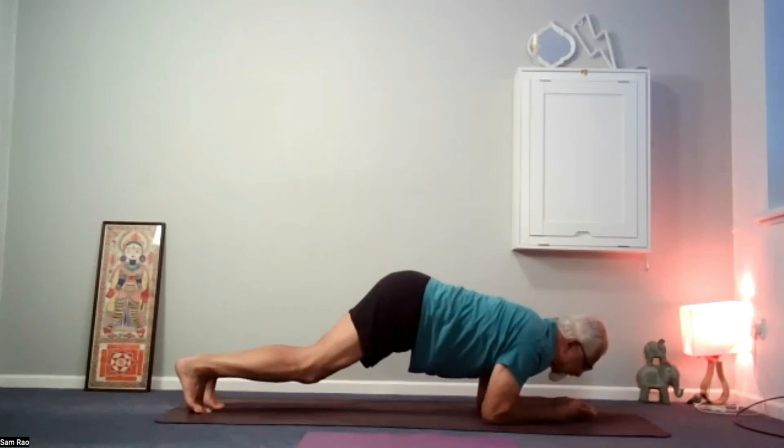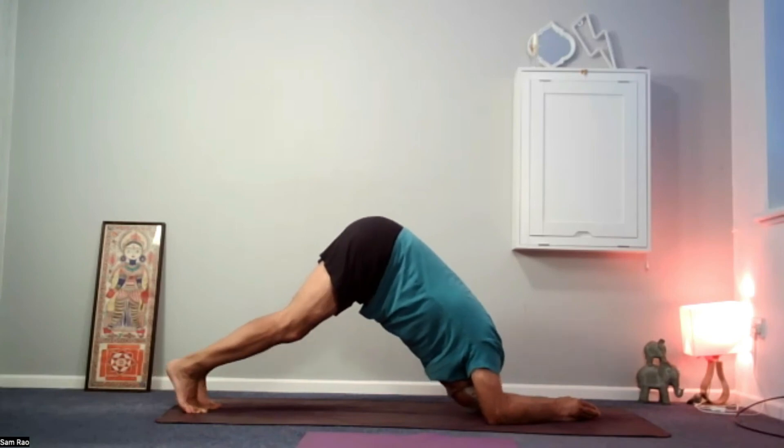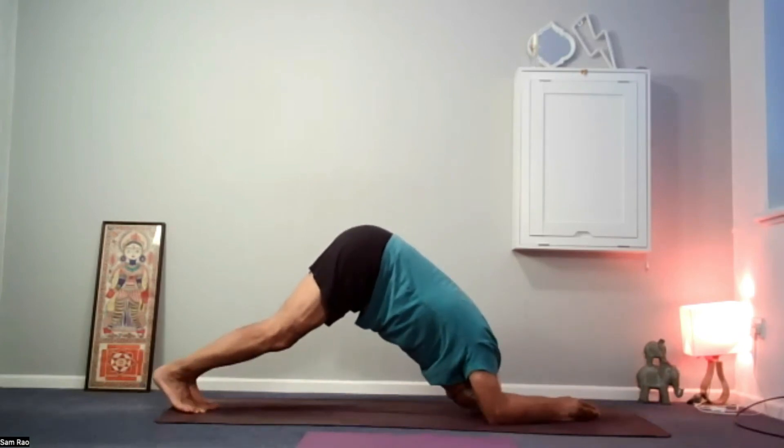Push. Come back up. This time the crown of the head drops towards the mat, and the heels go towards the mat.